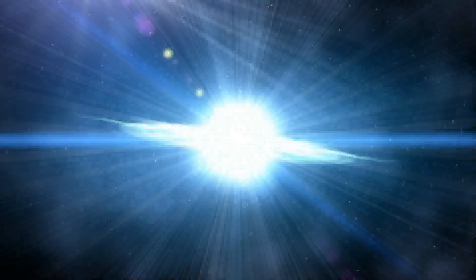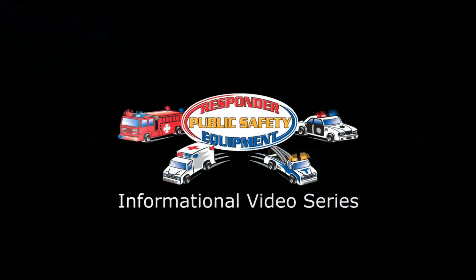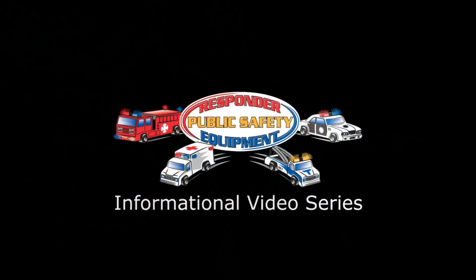We certainly encourage you to take a look. Visit our website at ResponderPSE.com. For more information, give us a call — we'll be more than happy to help you. Please visit us and like us on Facebook at Facebook.com/Responder.PSE. Thank you for watching. We'll see you next time.